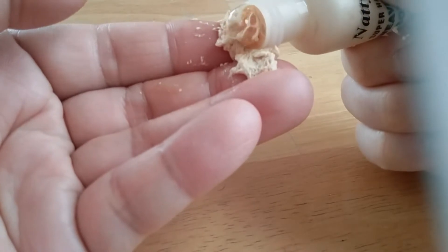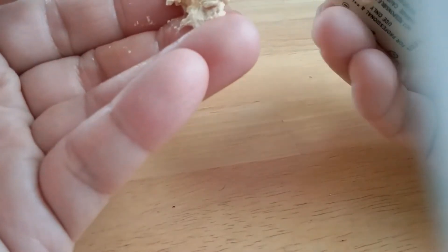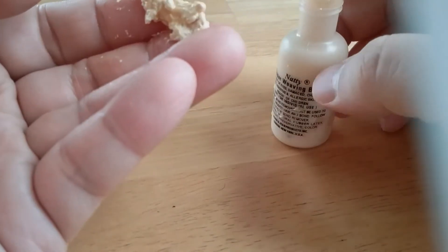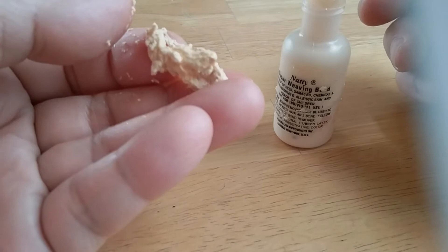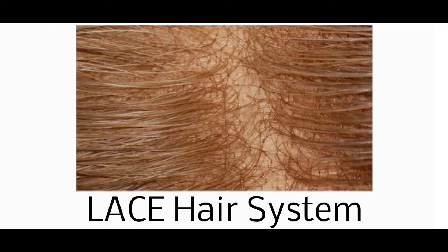Really, who wants to deal with that long term? Now don't get me wrong — when done correctly, a hairpiece can actually look good. But it does come with a hefty price in terms of both time and money spent. In the long run, a hair system will almost always cost more than a hair transplant.